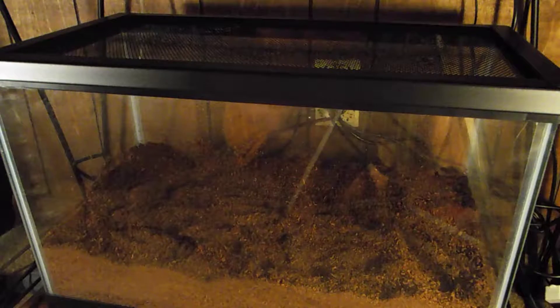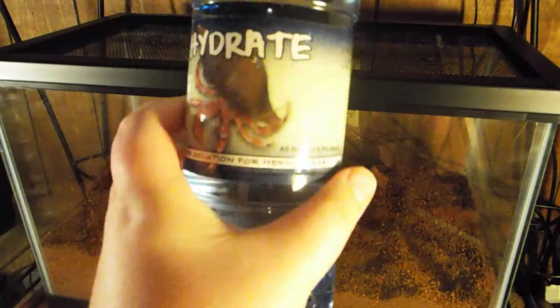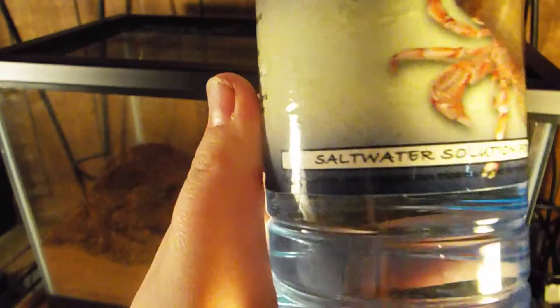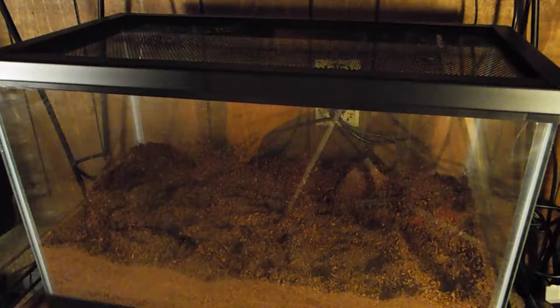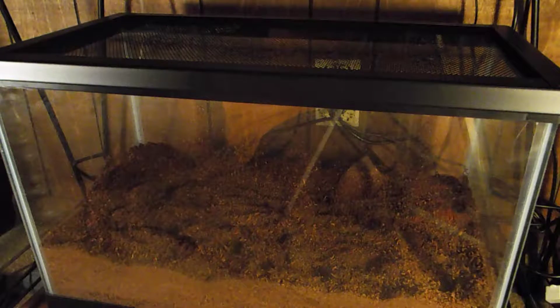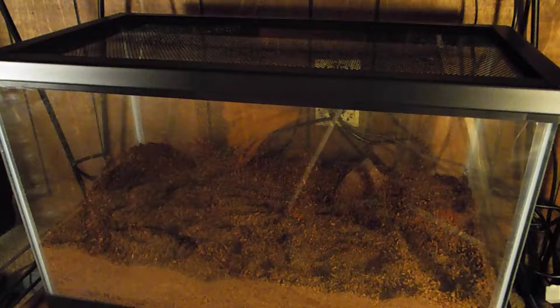You might be wondering why I need three water dishes — it's because hermit crabs need salt water. I got this from Walmart; it's a salt water solution for hermit crabs. I'm pretty sure it's actually salt water — I dipped my finger in it and it doesn't smell like normal water, so I'm pretty sure it's salt water.